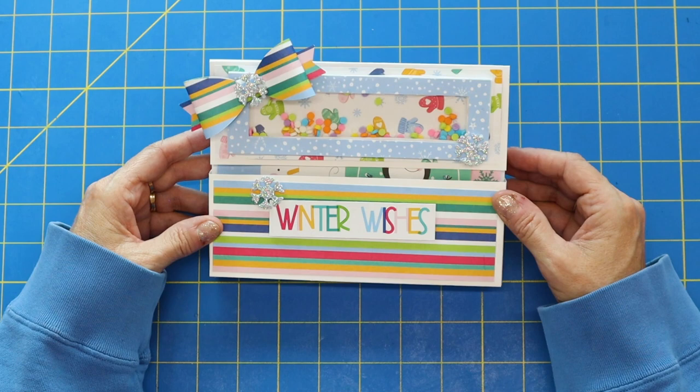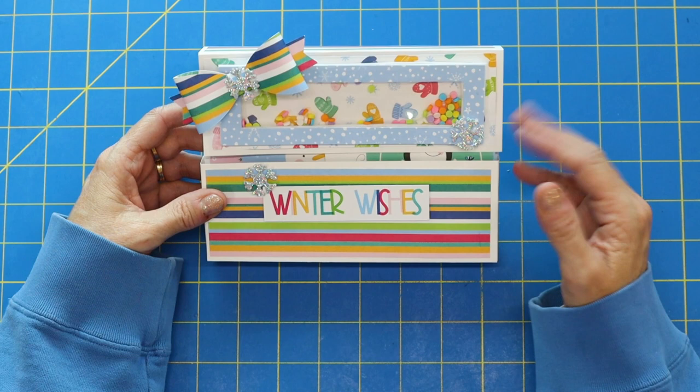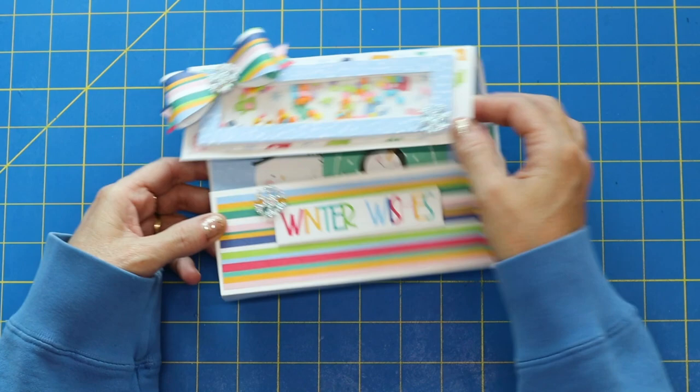So today look at this cute loaded envelope box. If you're trying to do either some happy mail or you just wanted a cute little envelope box to gift somebody, this is it. Now I made the box and then I added this cute little shaker card on the top, just a little shaker to add a little bit of fun.